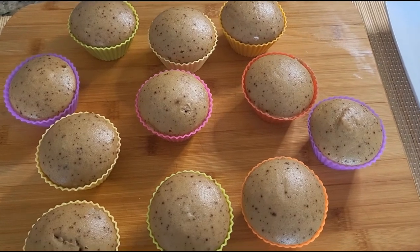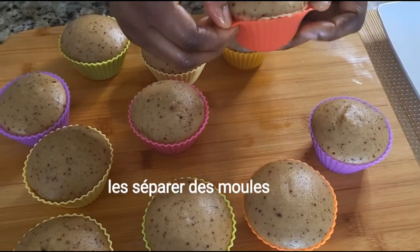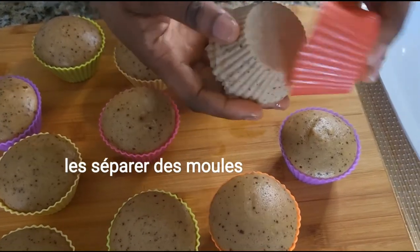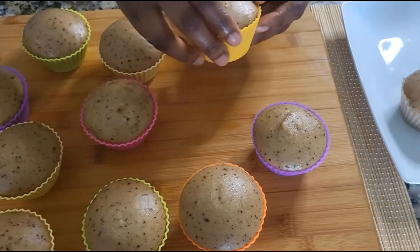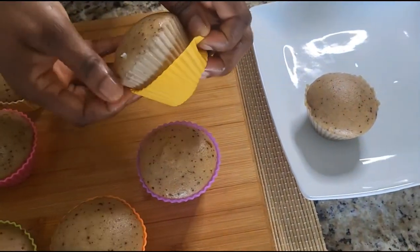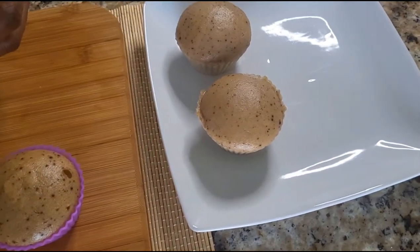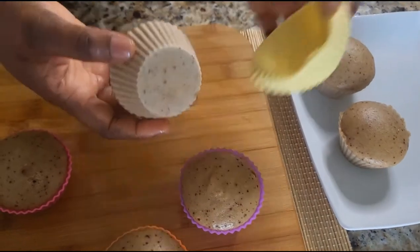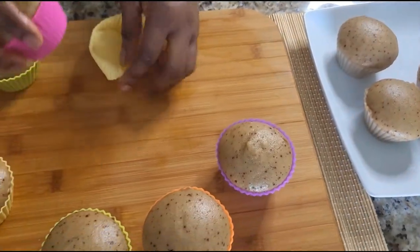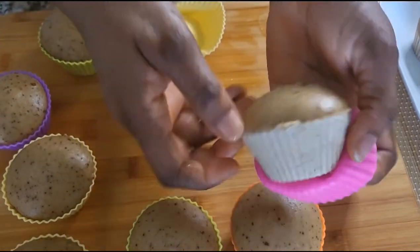Voilà! Now I'll go ahead and separate them from the mold. See how beautifully they come out — that's why I like these silicone molds, they are so good for baking and cooking. If you like them, check my description box if you want to purchase them.